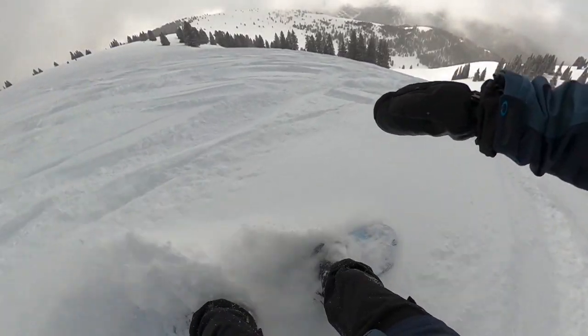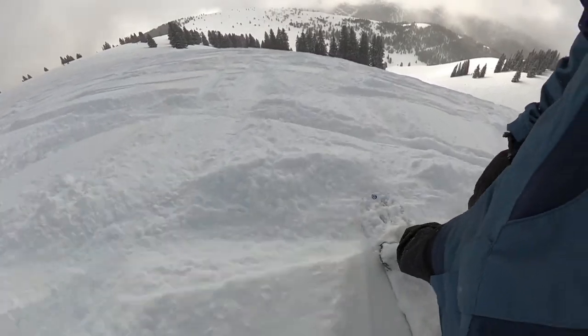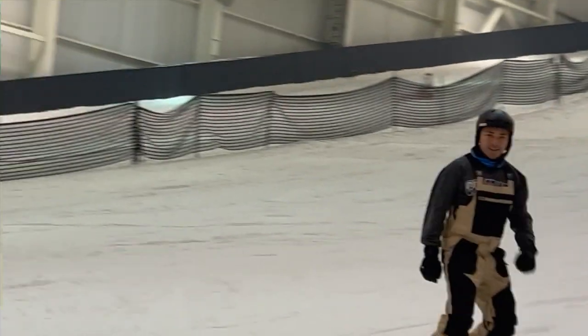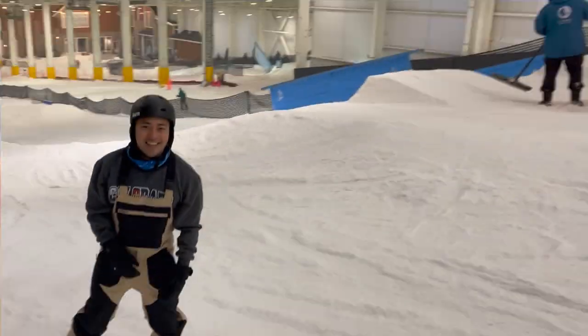In the meantime, before the next snowboard season, I've been riding at Big Snow at least once a week to start learning how to ride park. Based on my experience, here's what I thought of the Clue bindings.